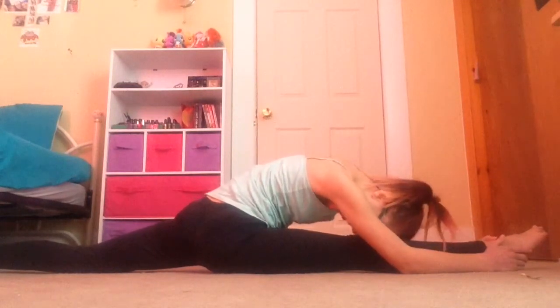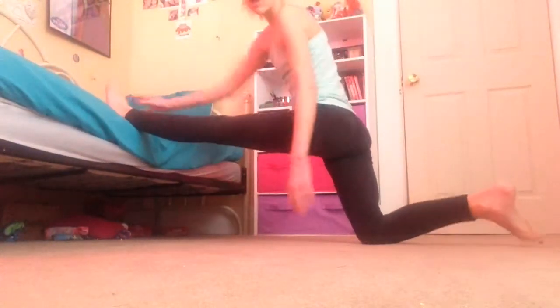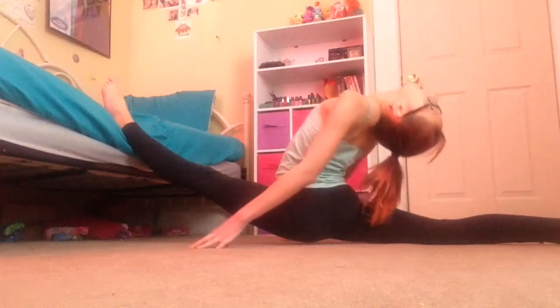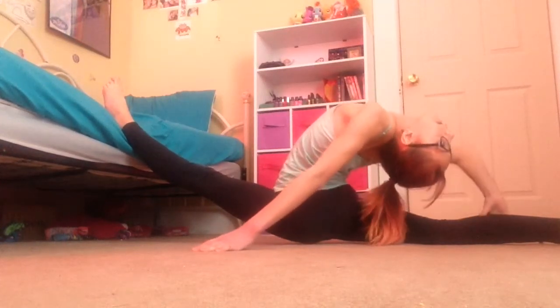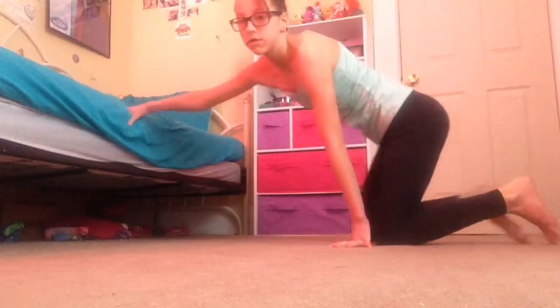Try to do the same thing - this is my bad leg so it's not as good. After this, I'm going to do my oversplit, where I put my leg all the way up on my bed. Don't hurt yourself doing this - just stretch your oversplit, and try not to do it as high as mine.